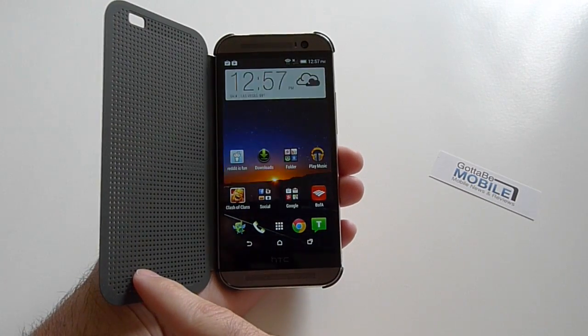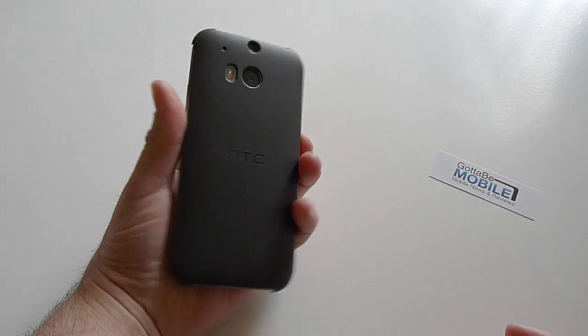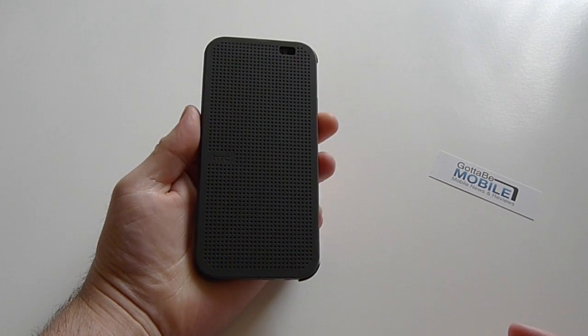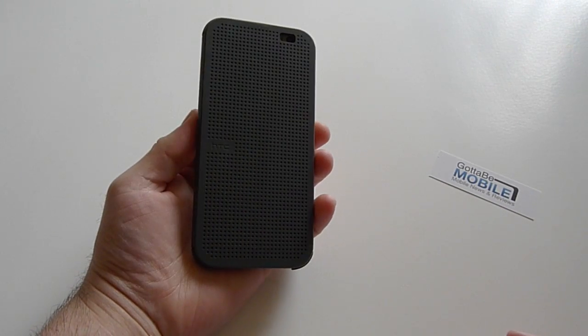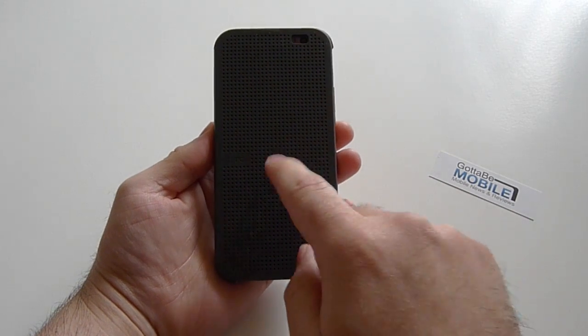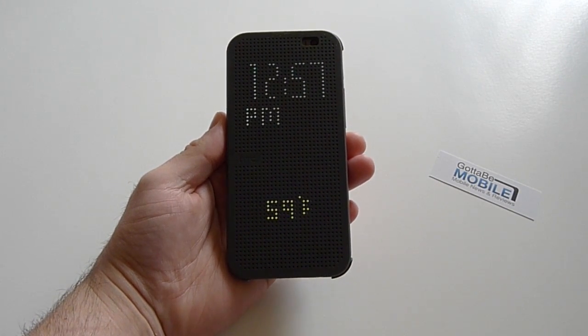I'm a little concerned about how bright the screen needs to be — when you open it, it cranks up to full brightness, which may affect battery life. But there is a large 2600 milliamp-hour battery in the HTC One M8 that should do just fine. There it is guys, Cory here with Gotta Be Mobile showing you the Dot View case on the new HTC One M8 — it's pretty sweet, go get one. Thanks for watching.